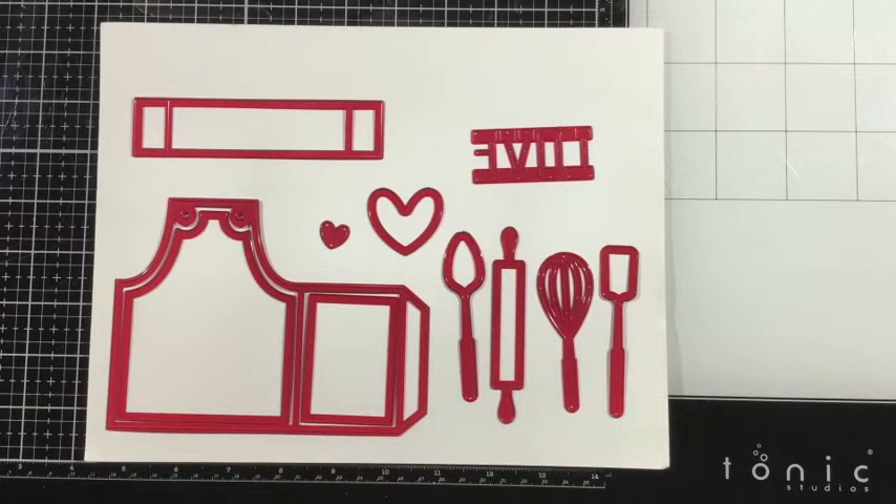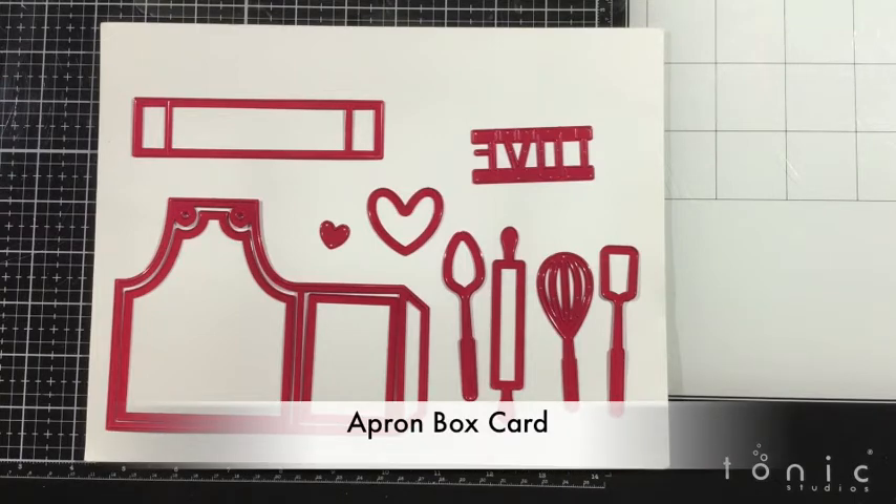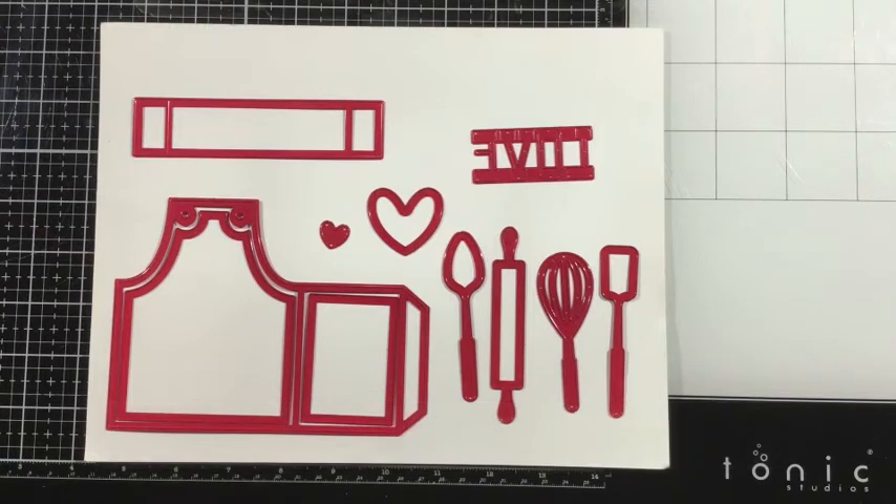Hi everyone, it's Linnea here for iCrafter, and I'm going to show you today how to assemble the apron box card die set. This die set has 11 pieces, and that consists of the large die that you're going to need to cut the apron itself.